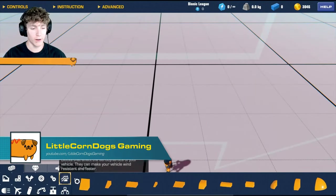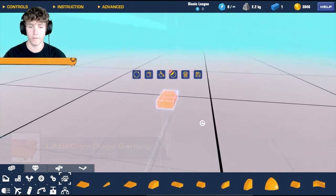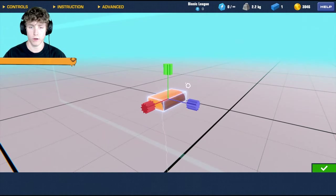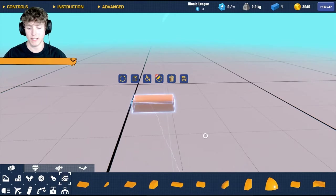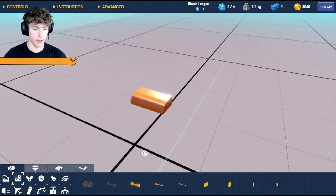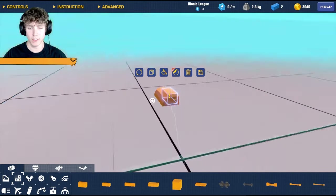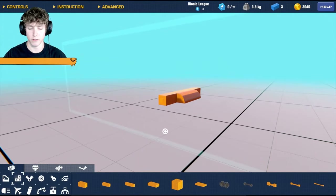We got to go ahead and go to build mode here and let's get the rounded 2x4 piece out. I usually start off with a seat in these builds but today I am not. Today we are going for just the front of the car. When I do car builds I like to get the design down first and then add all the functional parts later.